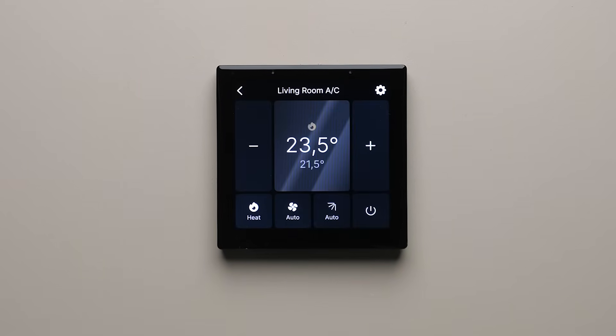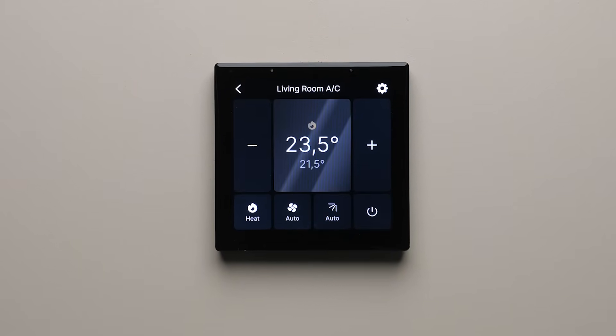And don't worry — if you want to have your screen turned off when you're not using it, that's an option too. OneHome Touch has a built-in proximity sensor, so the screen automatically turns on when you approach it.